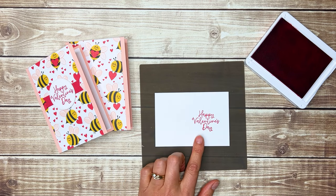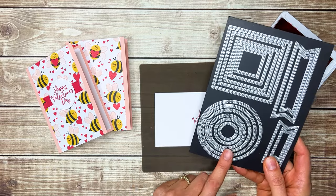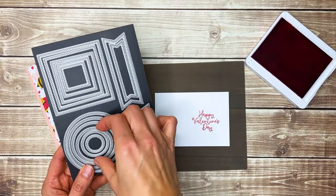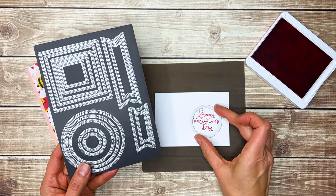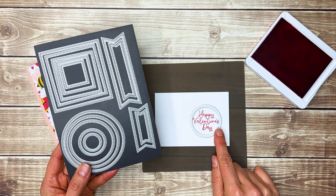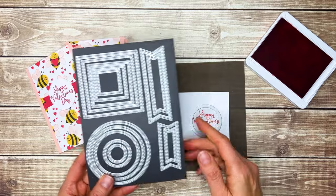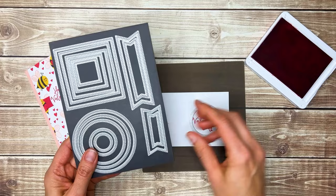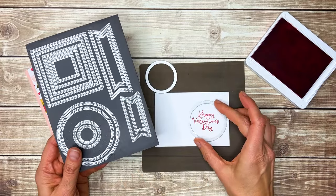Then we're going to cut it out with a circle die from the Stylish Shapes dies. A little tip: after you've stamped your greeting, sometimes you're not quite sure which circle is going to fit best, so try a few different ones. This is the one I ended up using, but when I first looked at it, it almost looks like it's too small. Because it does the stitching and then cuts outside of that, it's going to be okay, but I did try the next bigger size to see how that would work.